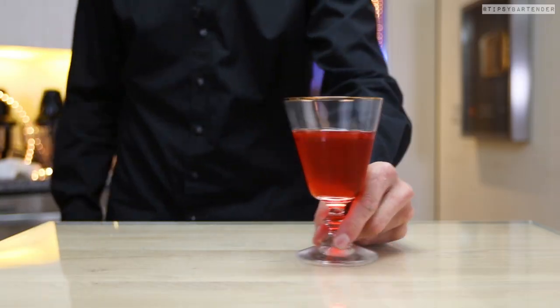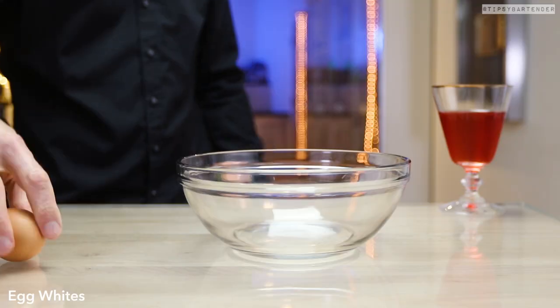Hit it with some bitters. He's spraying his on. There are different ways to add bitters to a drink.